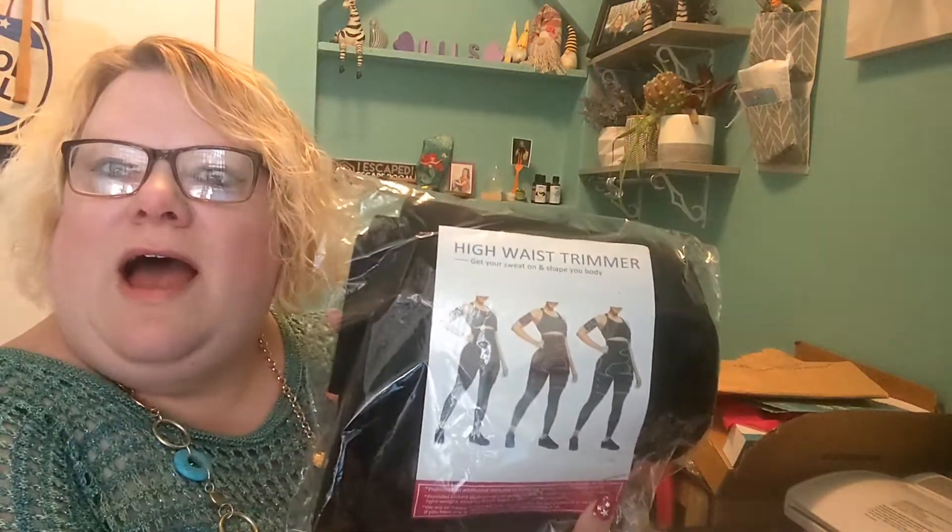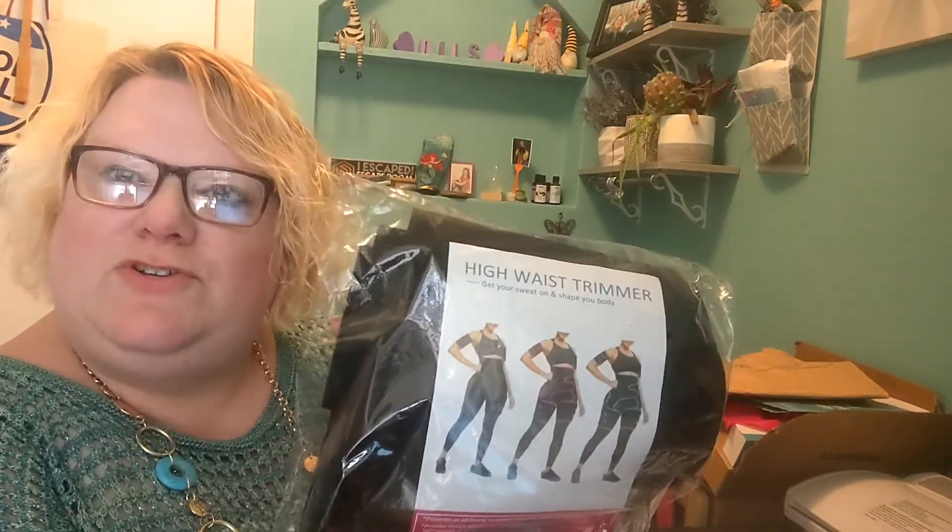Hi, I'm Terry and this is Terry's Treasures Unboxed. Today I'll be unboxing and demonstrating this high waist trimmer or trainer.